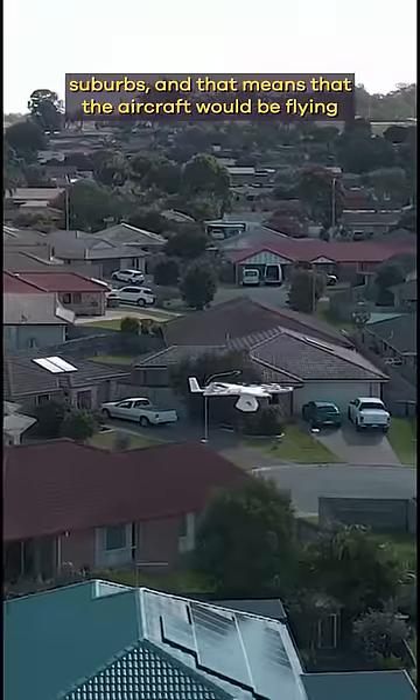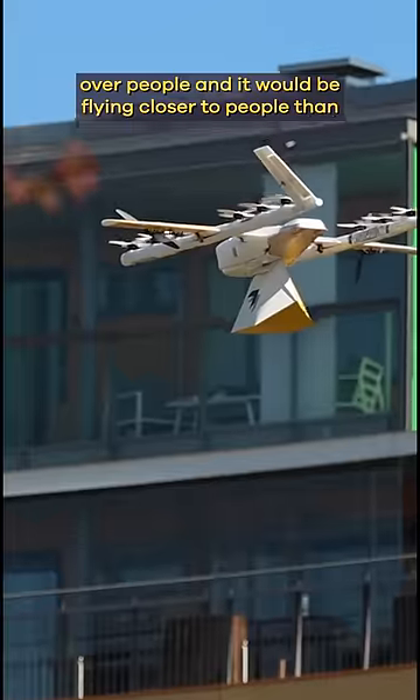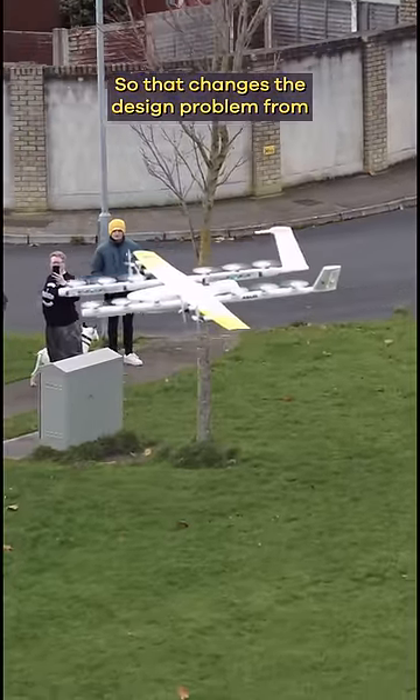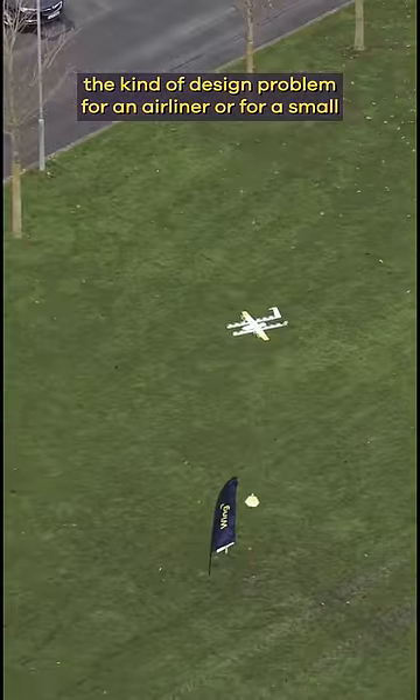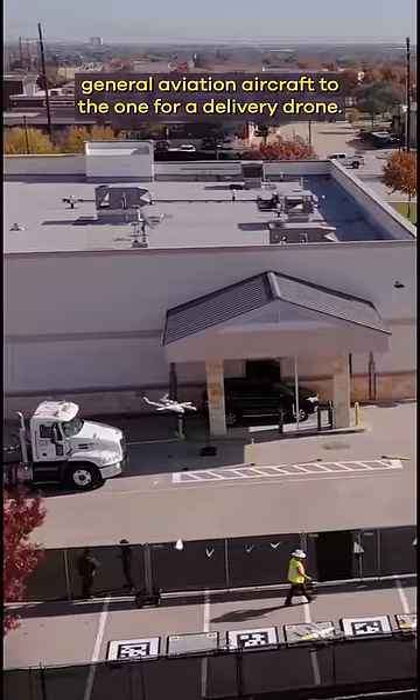On top of that, we knew we wanted to deliver in fairly dense suburbs, and that means that the aircraft would be flying over people and flying closer to people than a normal aircraft would. So that changes the design problem from the kind of design problem for an airliner or for a small general aviation aircraft to the one for a delivery drone.